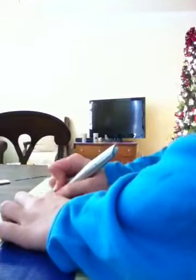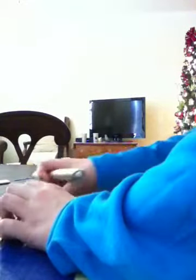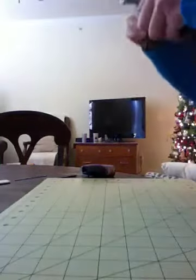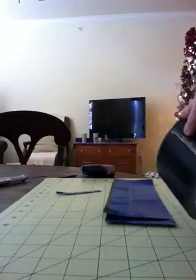Trim a bit from the other side as well. Then after you've done that, you're going to make an exact duplicate of that sheet, as you can see I have here. Then you're going to cut a strip of tape that is 8¾ inches long, and then cut that in half.